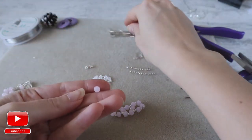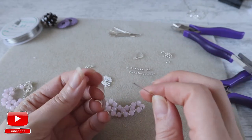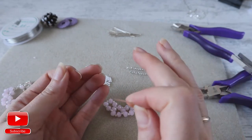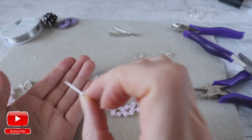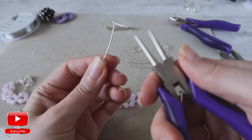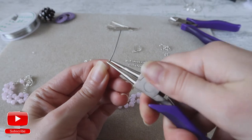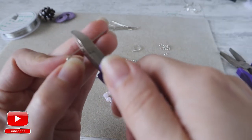I take a pin and the same crystal. I take the chain piece which is smaller than my previous two. Then I take the same crystal — I decided to make the earrings in one color — I enter with the pin inside the crystal, then I take my round nose pliers and bend the pin. I cut the extra.